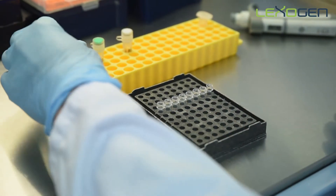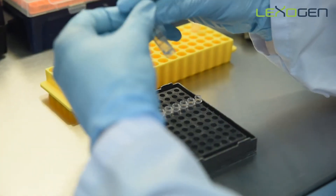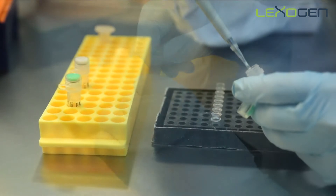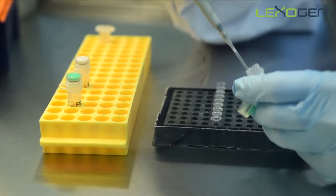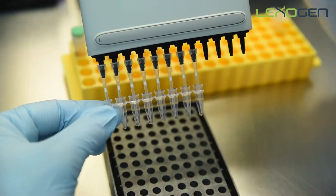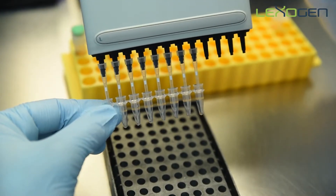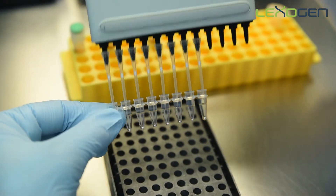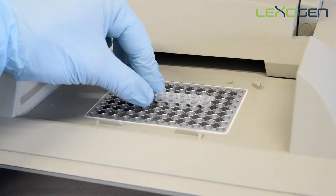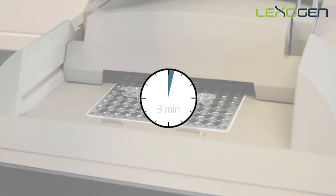Prepare your RNA in a volume of 5 microliters. Add the FS1 buffer to the RNA and mix well by pipetting. Spin down the samples briefly and place the samples in the thermocycler to denature at 85 degrees for 3 minutes, then cool to 42 degrees.